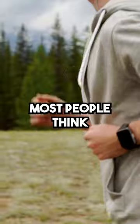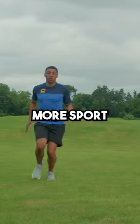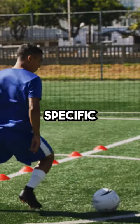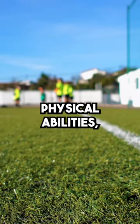Next, I'd look at conditioning. Most people think you should run long distances to get in better shape for football. However, to be much more sport-specific, a HIIT style of cardio would work much better. Along with HIIT, sport-specific drills are perfect, especially if you're in pre-season or mid-season. This is the base of your physical abilities.